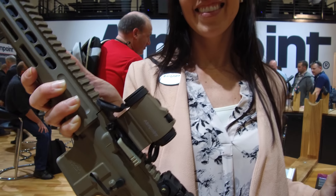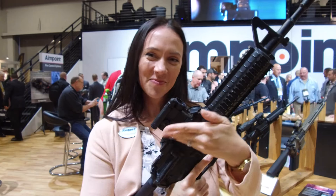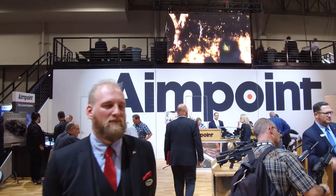Thanks for telling us about those products. Hope you have a great SHOT Show. Thank you, Brittany. Thank you for watching the video. Please like and subscribe and go to UtahGunExchange.com for all of your Patriot gear needs.